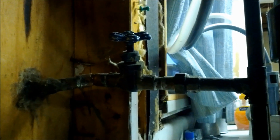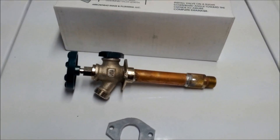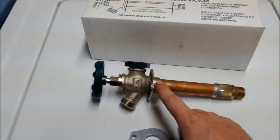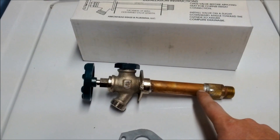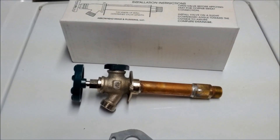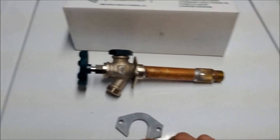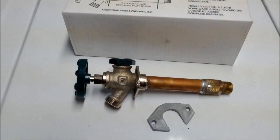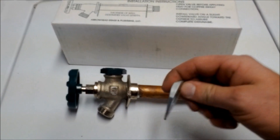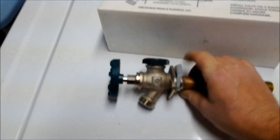We unpackaged our new valve — this one's a quarter-turn model, not the full turn like the older ones. This is a four-inch valve. You measure that as the back spacing: from where it touches the house to where the copper and the brass meet. They do make them in six, eight, twelve inches and so on, so you want to measure your valve before you take it apart. You'll also notice this great piece that comes with the valve.